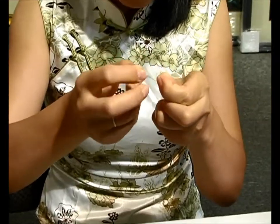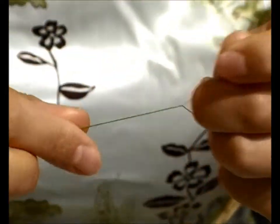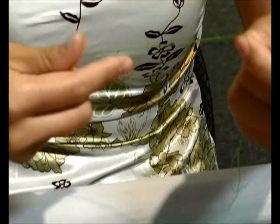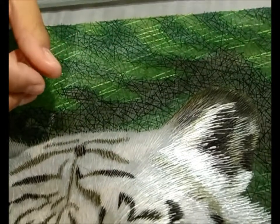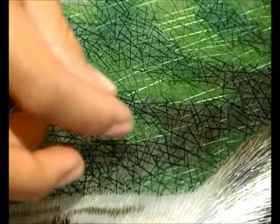They'll split the thread down to a specific count. The thread starts with a total of 16 strands, and depending upon the quality of the piece, they determine how many strands to use. For a top quality piece like the one you're looking at here, they will use one to four strands to actually stitch it.